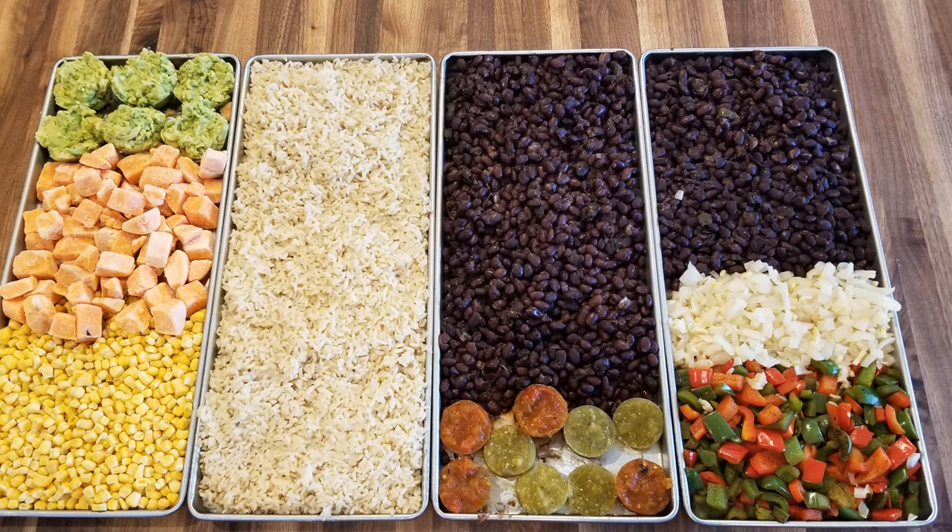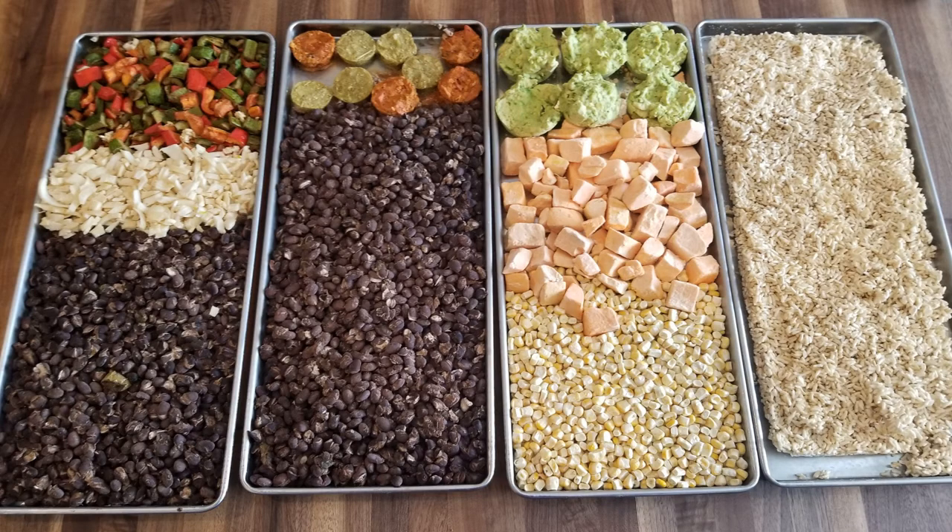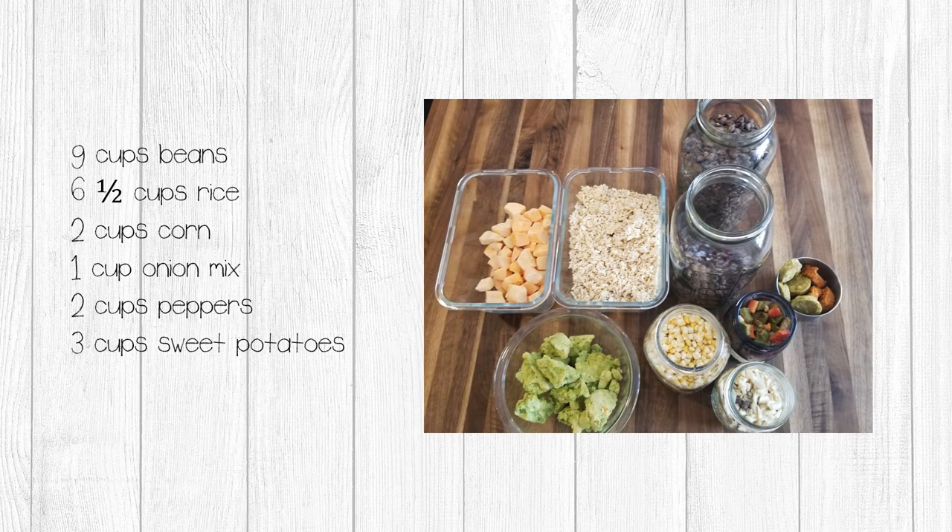Just be sure to check for doneness when your load is finished and add more time if needed. Here are my completed trays after pulling from the freeze-dry cycle. You will notice my rice has shrunk quite a bit. Since the sweet potatoes are a bit large, make sure you check them before shutting down your machine. I placed all my freeze-dried ingredients into containers so they'll be easy to use when we create our meals. If you can't create your recipes right away, go ahead and seal your ingredients until you're ready.